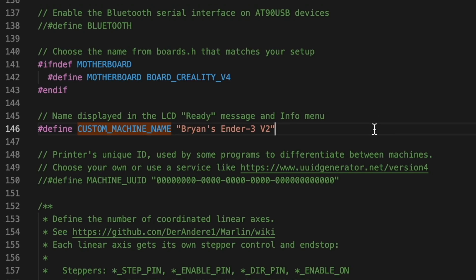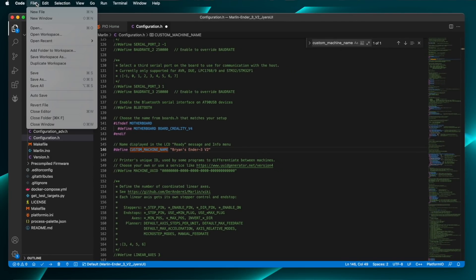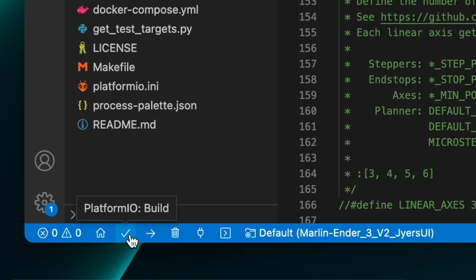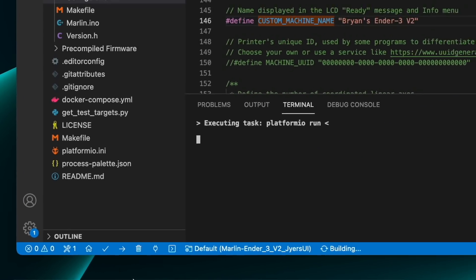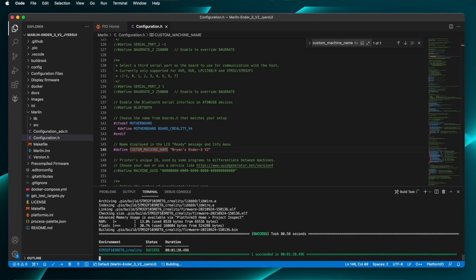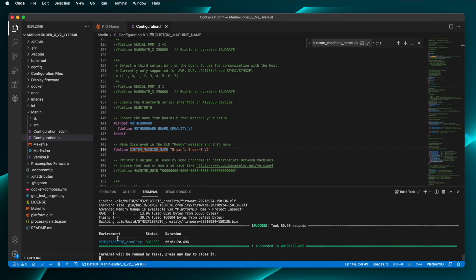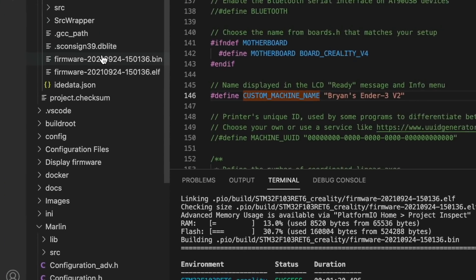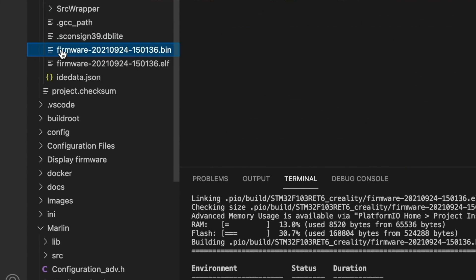And that's about it for the editing. Save your changes by clicking the File menu and selecting Save. The next step is actually building or compiling the firmware with the changes we've made. Do that by clicking the checkmark icon down at the bottom of the window. PlatformIO will begin compiling the source code and building the binary file that will load onto the printer. This can take a couple of minutes to complete, so be patient. And there — it's done. Right here, just above the success line, PlatformIO tells us where it put the binary file.